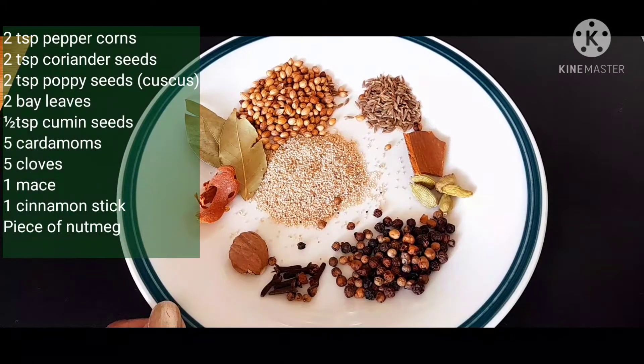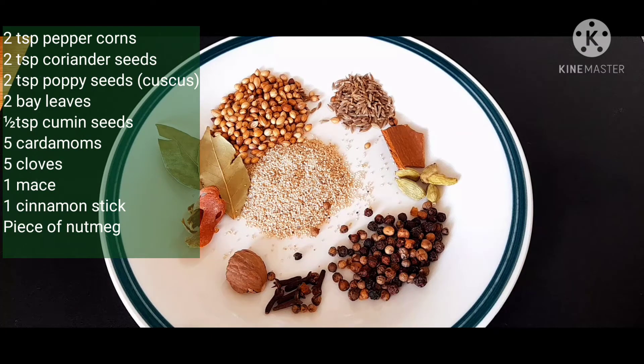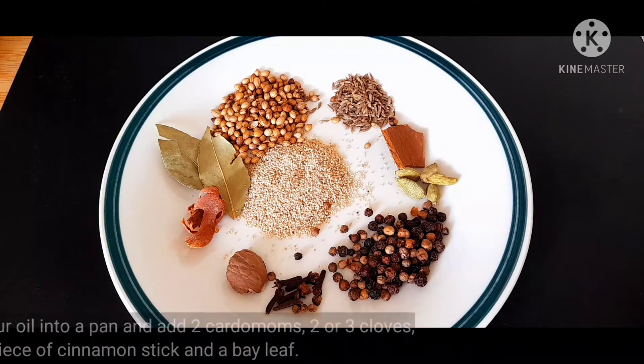I am ready for this biryani masala. I am going to put some spices on the side.